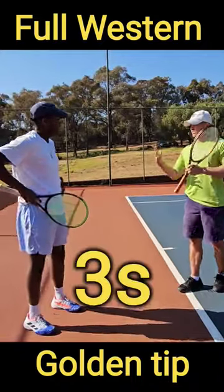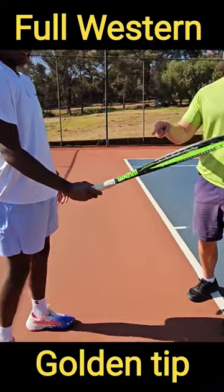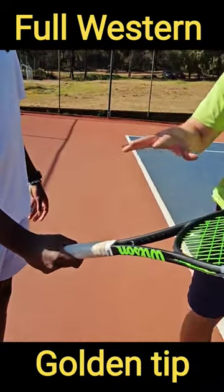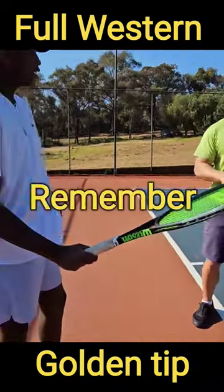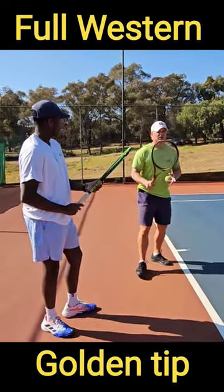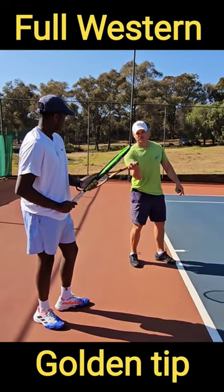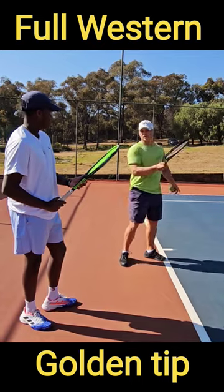So I work in threes — I'm not gonna give you more than three. The first thing is to show me your grip. Not changing anything, but it's full western, right? Nothing wrong, a lot of players use it. Just remember, when you use full western the disadvantage is that you can't afford to hit the ball late — the later you go it's almost impossible.